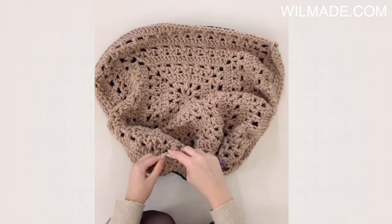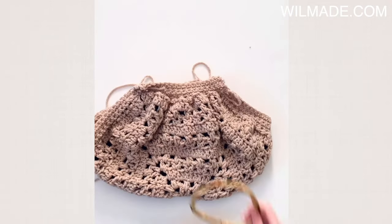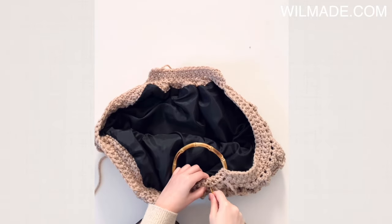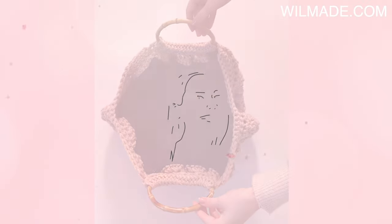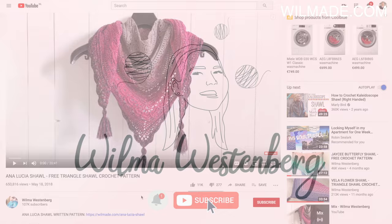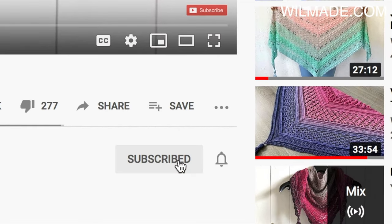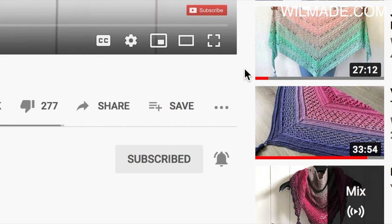The written pattern can be found on my website — I will put the link in the description below. If this is the first time you're watching my videos, please subscribe to my channel and click on the bell button. This way you will receive notifications when I upload new free patterns.